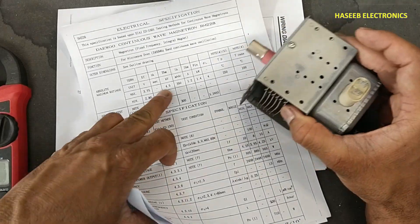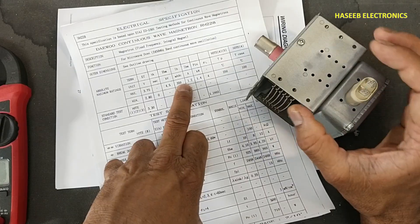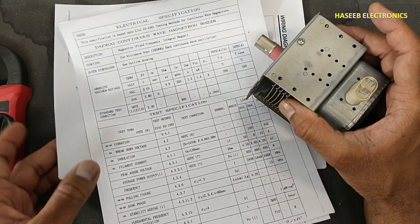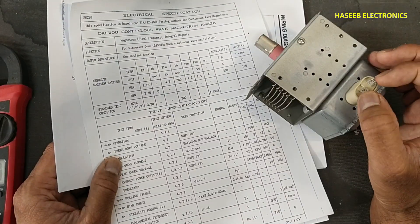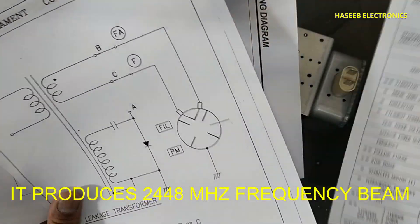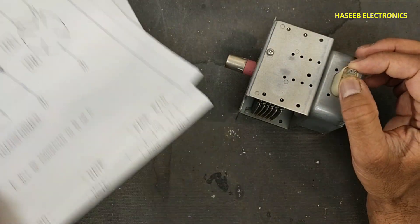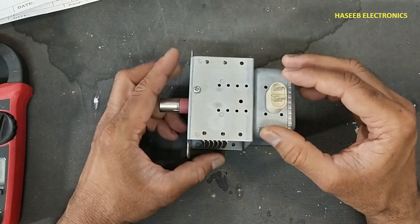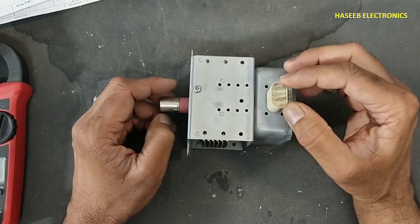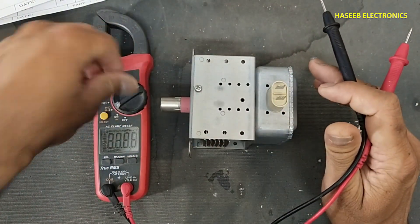Approximately 4.5 kV DC voltage is needed to operate the magnetron, and approximately 3 volts AC is required to activate its filament. When removing it from the circuit, we must take special care while removing its connector, because sometimes the high voltage capacitor is charged and that can cause a very serious accident.